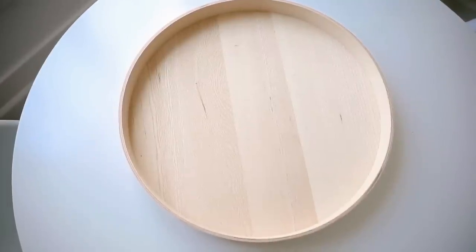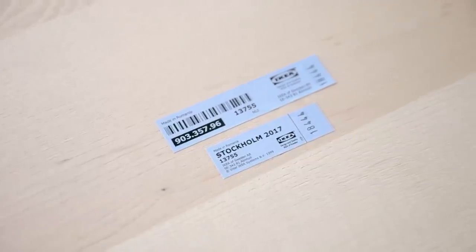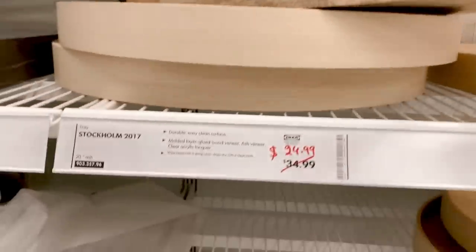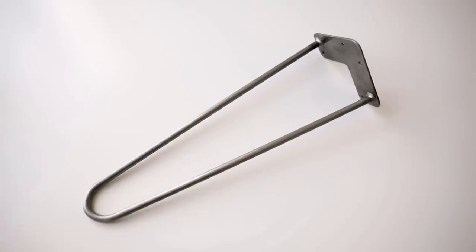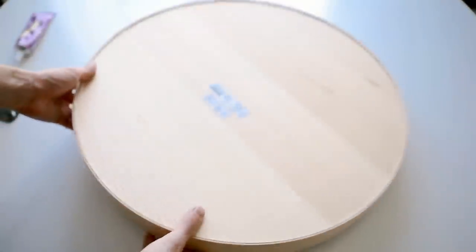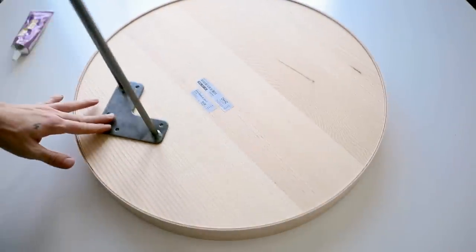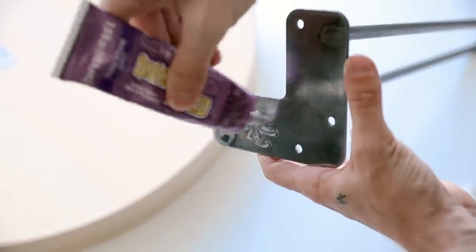This is probably one of my favorite projects in the video. I'm using the STOCKHOLM 2017 tray, which is currently on sale at IKEA for $24.99 — though I already had one in my collection. I'm also using three hairpin legs from Amazon and some strong bond adhesive, which I'll link below. I started by flipping over the tray and gluing down the hairpin legs in a triangular shape.